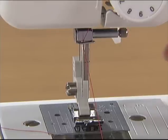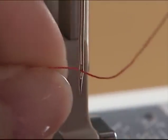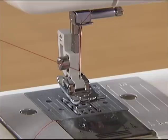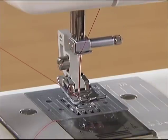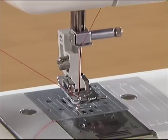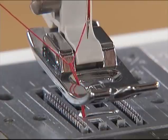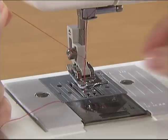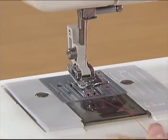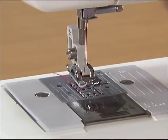Lower the presser foot and thread the needle. While gently holding the end of the thread, raise the presser foot and slowly turn the hand wheel toward you once to raise the needle. Pull up the upper thread and the lower thread will come out. Pull out the thread with your fingers. Put the upper thread and the lower thread under the presser foot and pull out about 5 cm of thread toward the back of the sewing machine.